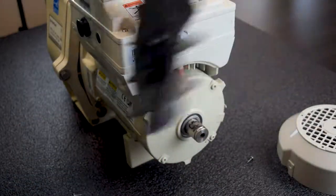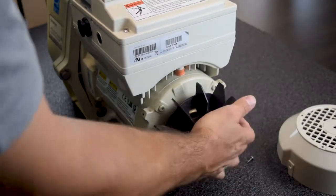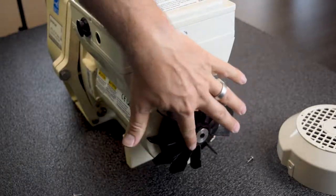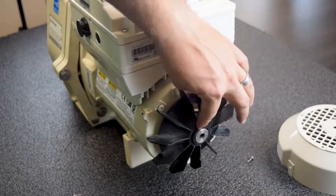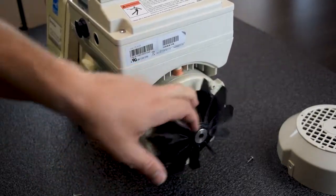Now when you want to put the new fan back on, all you do is push. You can even give it a little tap, and then the metal should sit flush or maybe a little bit out of the plastic here, and your fan cover and fan will just nicely turn.